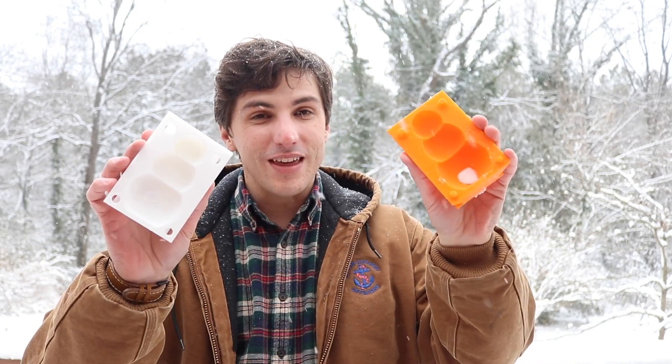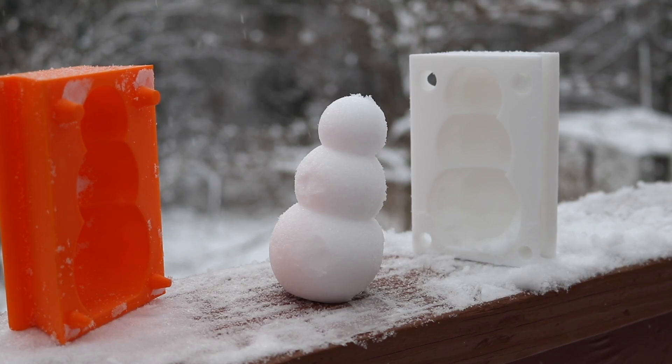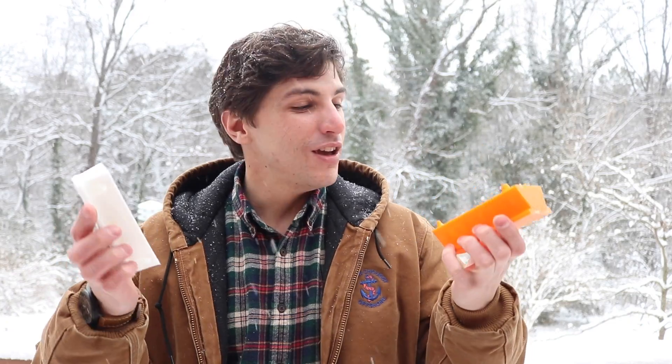How's it going, 3D printers? Andrew Sink here, and today it's a snow day in Richmond, Virginia. So to celebrate, I printed out these. This is a 3D printed snowman mold that I found on Thingiverse. So we're going to test it out, make a couple of snowmen, and see if it works. You ready? Let's dive in.